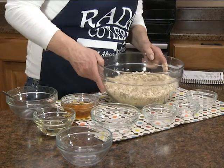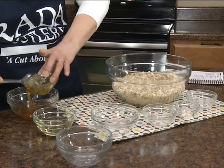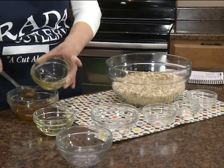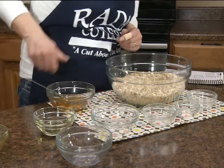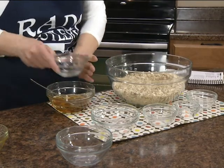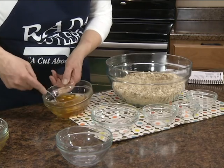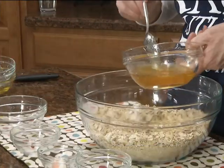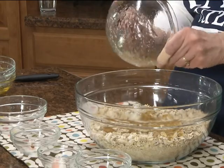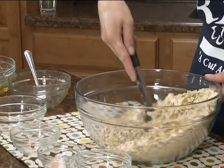Now in a separate bowl we're going to mix a half cup of honey — this was from one of our local honeybee farms — and then a half cup of vegetable oil. I'm just going to stir that together. Now we're going to pour this over our oat mixture and mix it to thoroughly coat it.